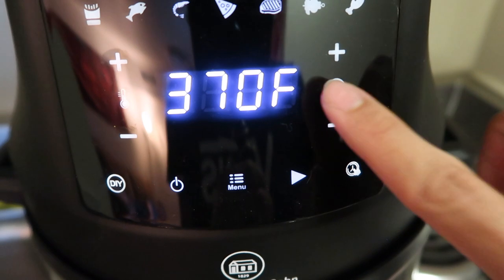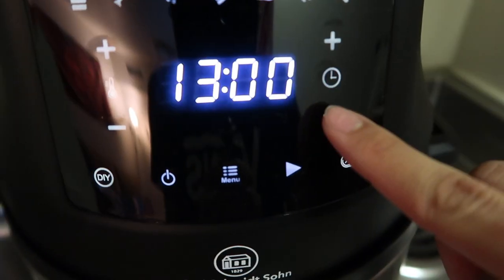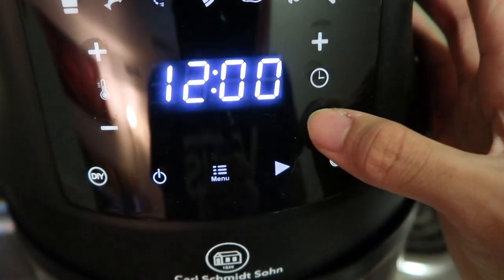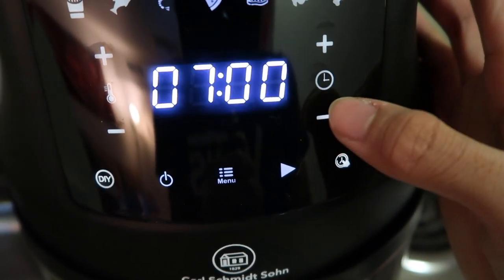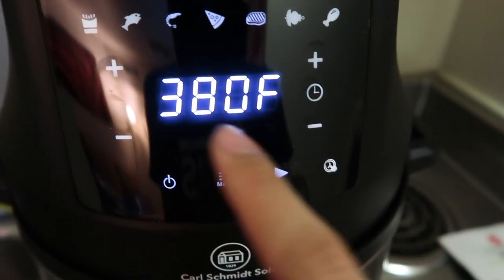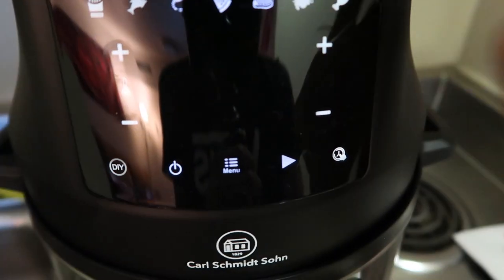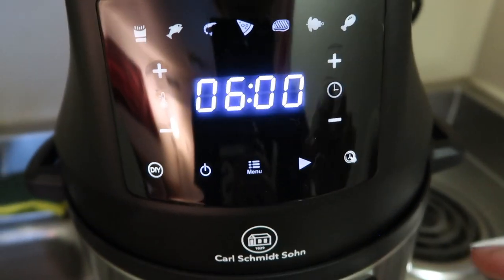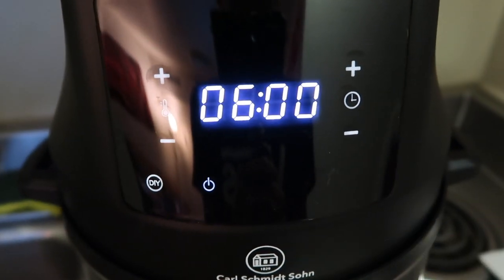We're going to start with 6 minutes first. Like the directions said, it needs to cook for 10 minutes but you need to flip it halfway through. Temperature is queued up to 380 and the time is queued up to 6 minutes. The burger's in there, on the rack, seasoned up nice. Let's get started.